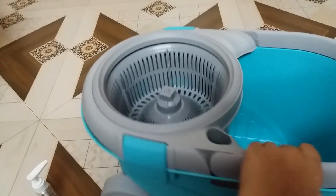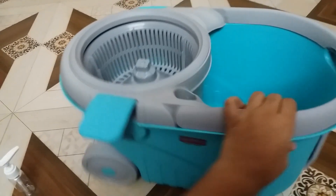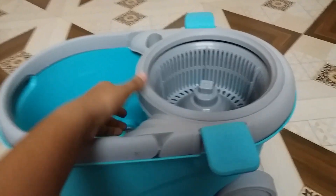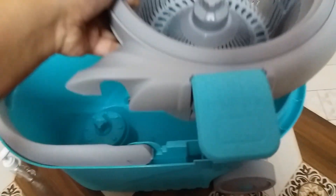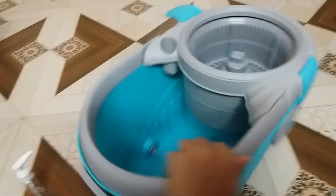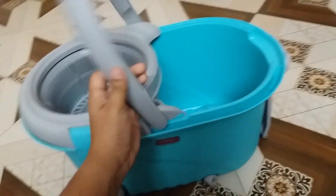The spinner is detachable — you have to pull it and from this side it gets detached, so you can clean this bucket as well. It's very convenient and very good quality plastic. This is the handle of the bucket to lift it.